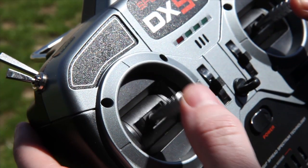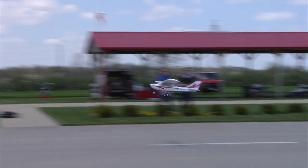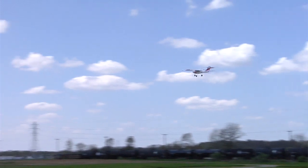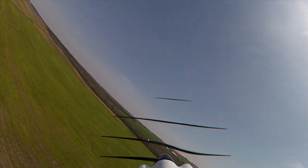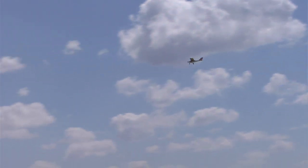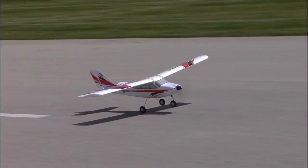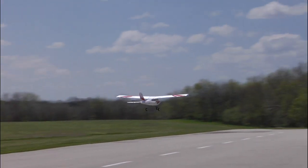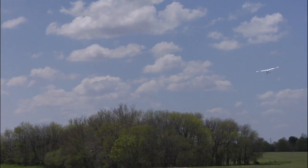Another beginner mode advantage is takeoff and landing assistance. When the throttle is pushed full forward for takeoff, the Apprentice S will lift off the runway at a gentle climb angle without any pitch command from the pilot. The pilot can command a higher climb angle if they want, but only to the limit allowed by the beginner mode flight envelope. During climb out, beginner mode helps keep the wings level when the control stick is released, so all a pilot really has to do is concentrate on steering clear of obstacles.